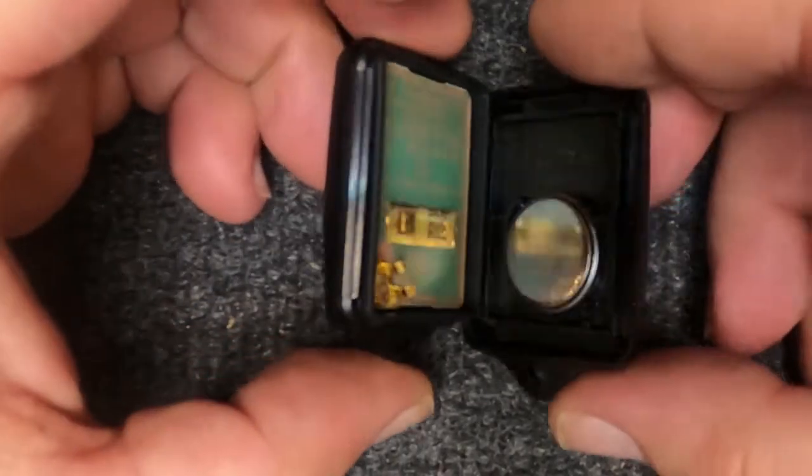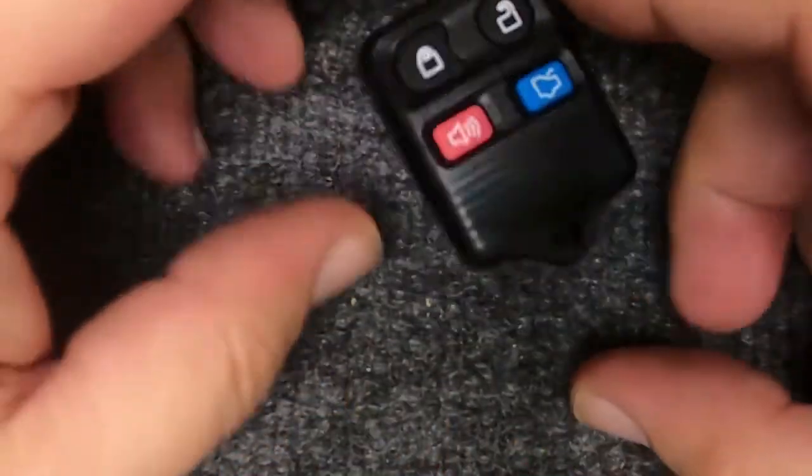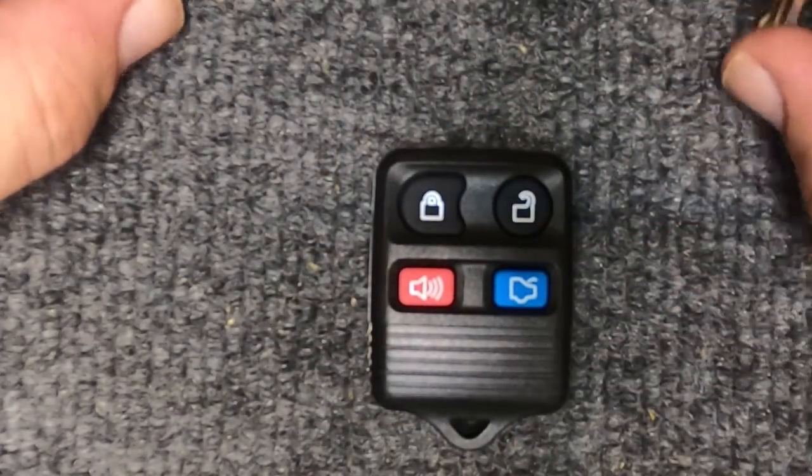Take the two halves together, snap them together, and you're done. You've just changed your battery.